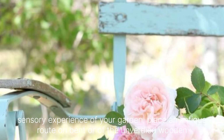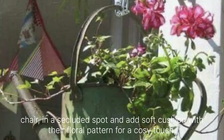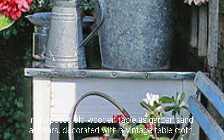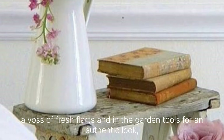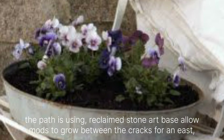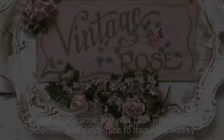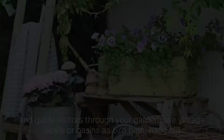Place an antique wrought iron bench or a weathered wooden chair in a secluded spot, and add a cushion with a floral pattern for a cozy touch. Repurpose an old wooden table as a garden centerpiece — decorate it with a vintage tablecloth, a vase of fresh flowers and rustic garden tools for an authentic look. Create pathways using reclaimed stone or bricks, allowing moss to grow between the cracks for an aged, natural appearance. Line your pathway with colorful blooms or small shrubs to frame the walkway and guide visitors through your garden.